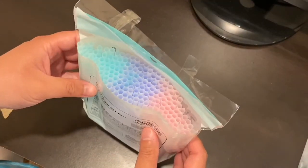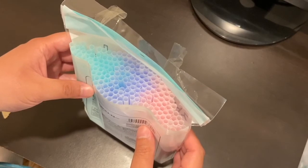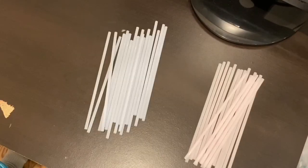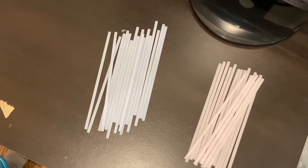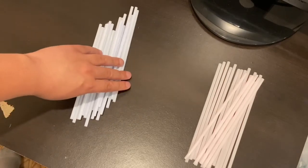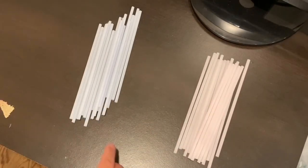For the straws you're going to need to get a pack with different colors because we're going to be using two colors for this activity. So you're going to choose two colors — one color will be your straw A and the other color will be straw B. After you choose your two colors you're going to take 18 of each — 18 of your first color and 18 of your second color.